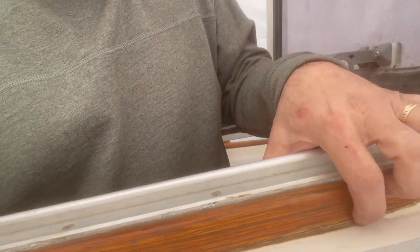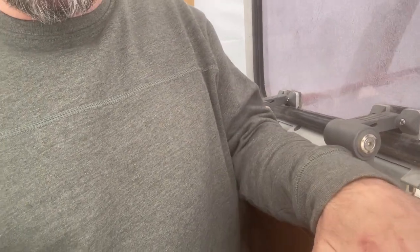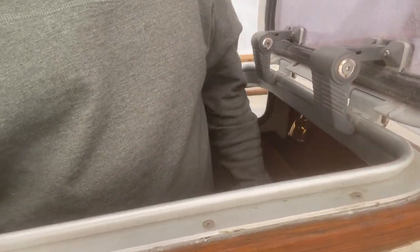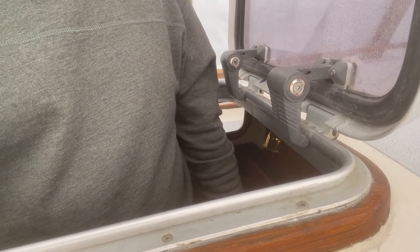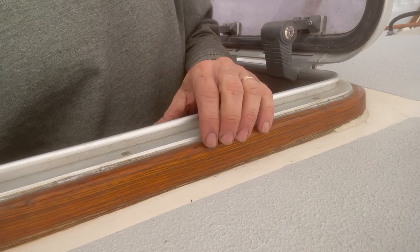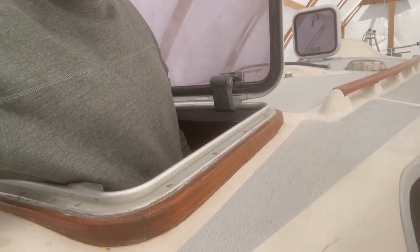Trying to get back on track, I'm going to try and fix this hatch leak. I believe it's been leaking under the teak trim. I've tried to re-bed it here a number of times, but I found that the leak is actually coming from underneath the teak. I've even tried sealing it from the outside with 4200 or similar, but that only stems it a little bit. I'm hoping that someone didn't bed this with 5200 or worse, epoxy, because if that's the case I'll destroy it taking it off. But let's see what happens.